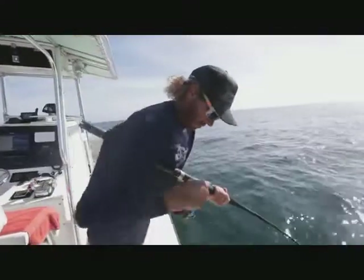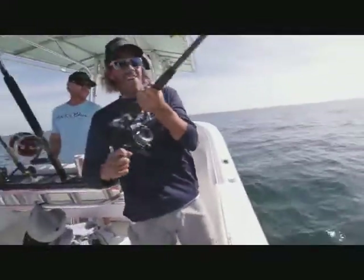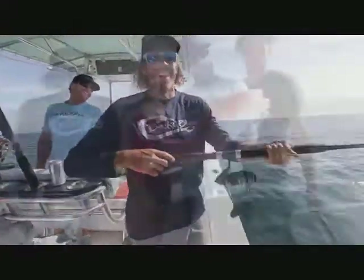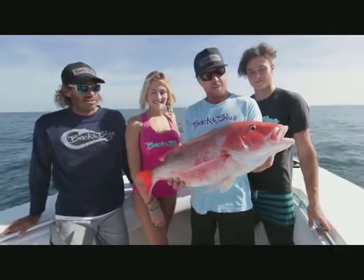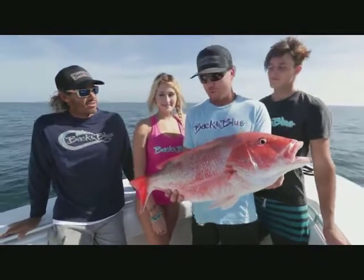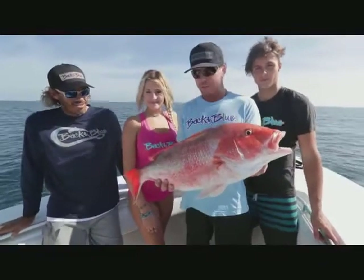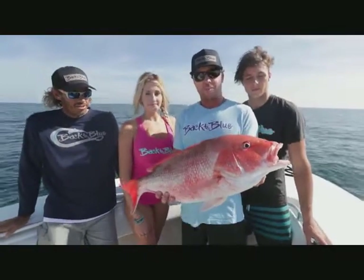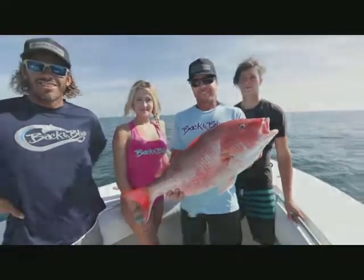Alright, here we go. Oh, daddy came to town. We decided to take our quick little trip out here. First spot — ended up finding an absolute swarm of these red snappers. Caught enough of them, so we're going to let this guy go. Head to the next spot in hopes of finding a few variety of fish out here. Stay with us.